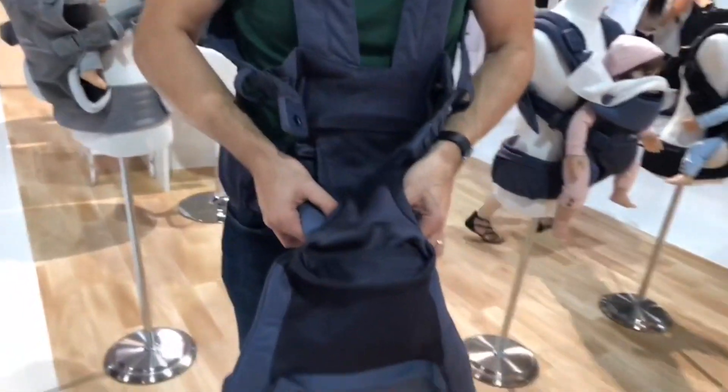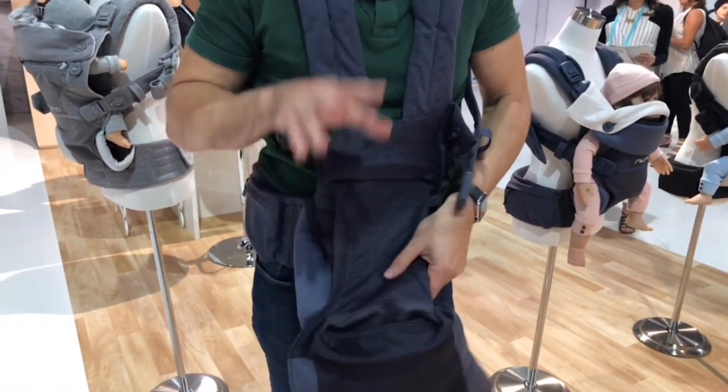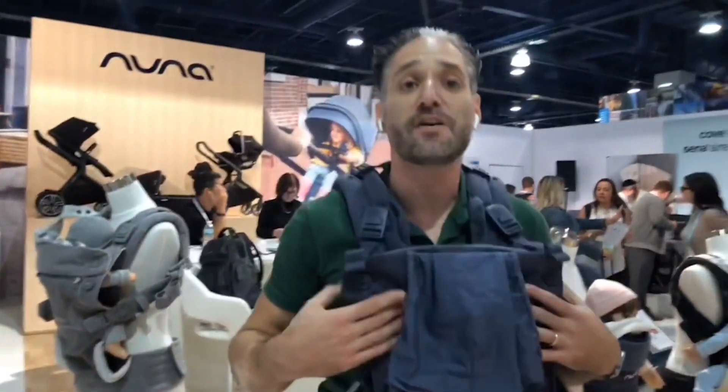Inside there's a way to narrow in by pulling a little button on the inside — it's hard to show on video — but you narrow in the bottom, which enables the outward-facing position. There's also a little pocket where you can put your change or your phone, which is really nice.